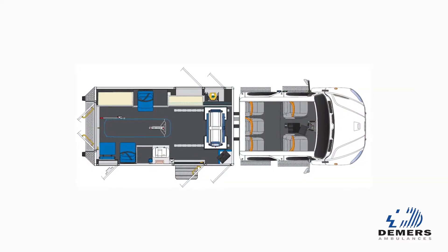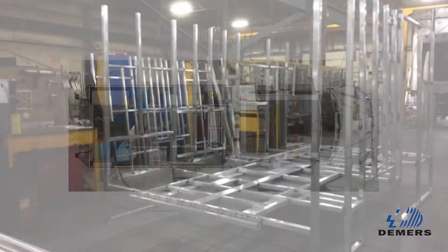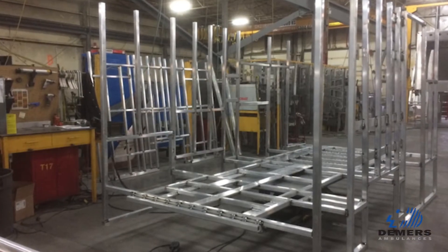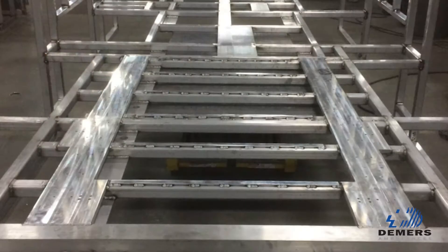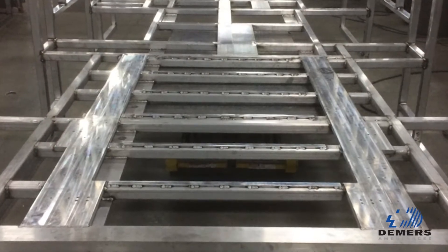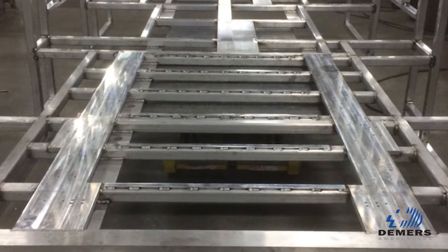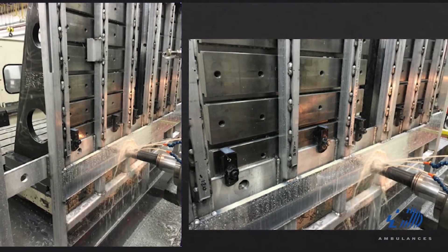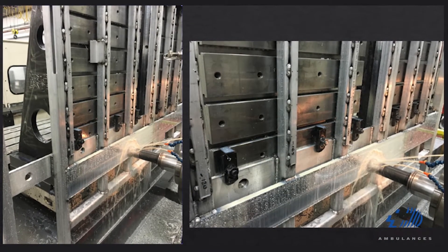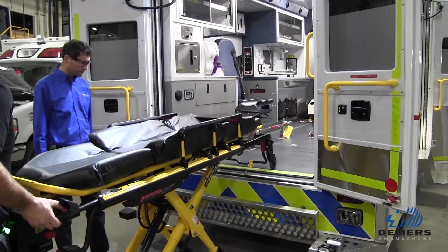A lot of the technologies that we put into this vehicle are actually not even going to be seen by the users. One of the core examples of that is how we reinforced the floor of the ambulance to be able to support the weight of the scan unit. And not only did it have to be physically strong, it also had to be perfectly flat. Because the scan, when in use, has to roll on a table that's basically as flat as a billiard table.